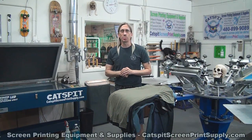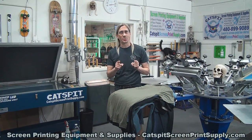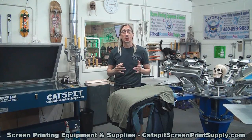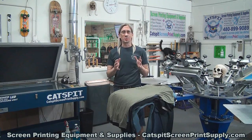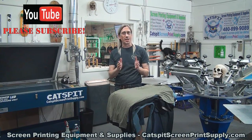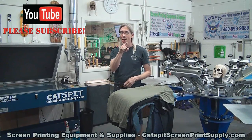Hello and welcome to another screen printing video by Cat's Fit Productions. Thanks a lot for clicking on my video today — I really appreciate your time and attention very much. So if you like what you see, you like my videos, the tips and advice, then please subscribe to my YouTube channel right now.